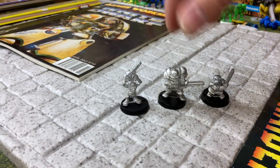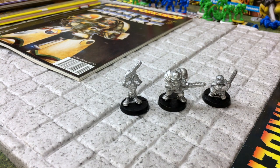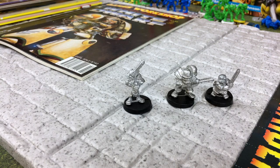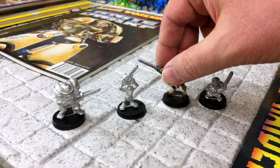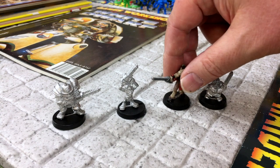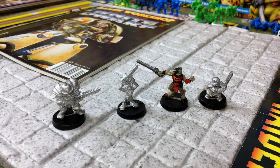Here are some of the chainsaw loony miniatures that I have. I don't remember exactly but I think they all came in the same set. I should have a human chainsaw player around here somewhere but can't quite find him. There wasn't one for chaos as far as I could tell, so I took a Warhammer 40,000 Imperial Beastman Sergeant and turned him into a Blood Bowl player - not sure of the logic of that, but it seemed like a good idea at the time.